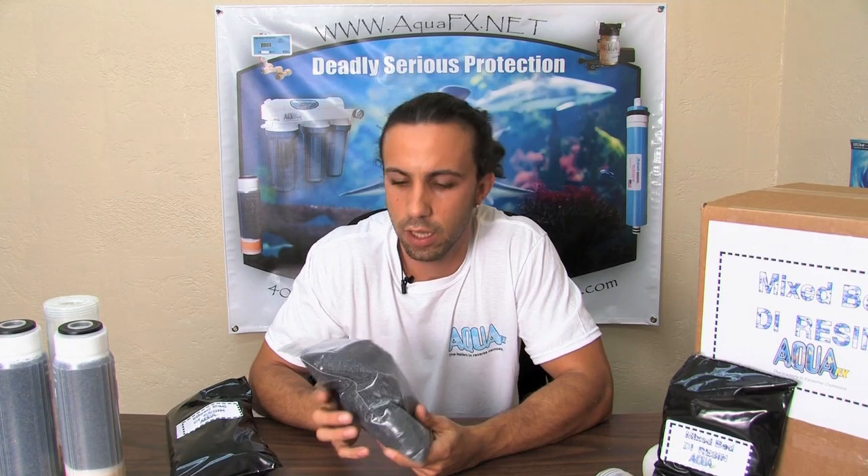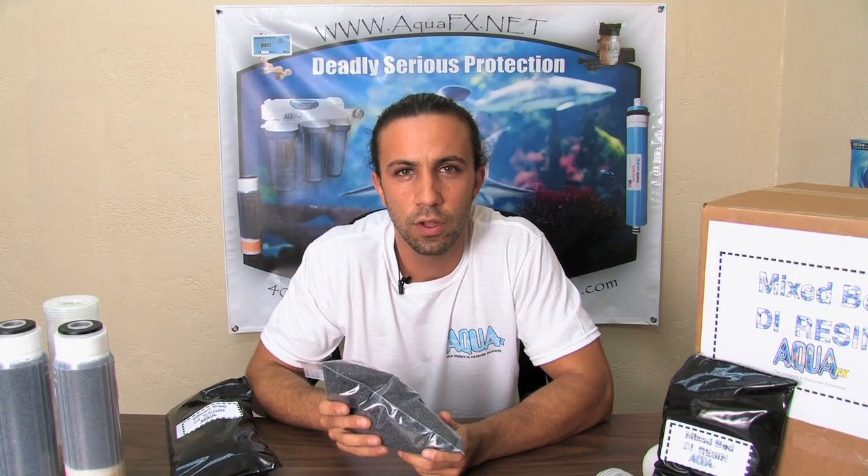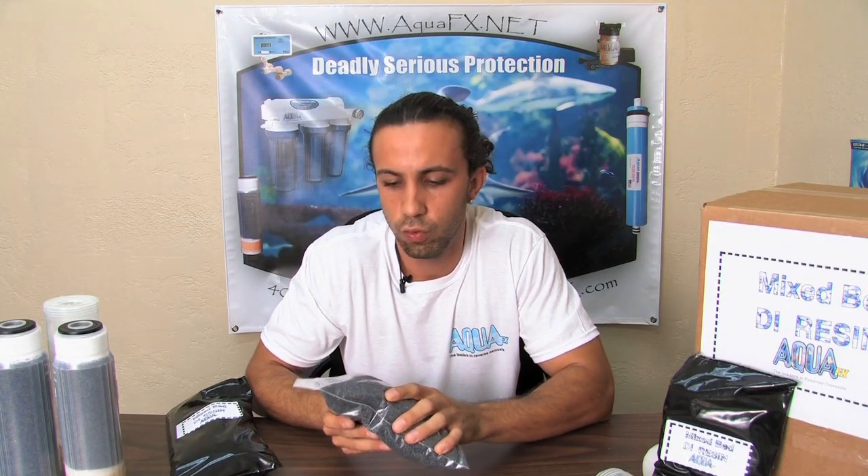To begin with, we have our mixed bed DI resin, which is going to be color-changing indicating nuclear grade resin. It is important to use the color indicator as an indicator. You're always going to want to check the TDS after your RODI system and make sure you're at zero on your TDS meter.